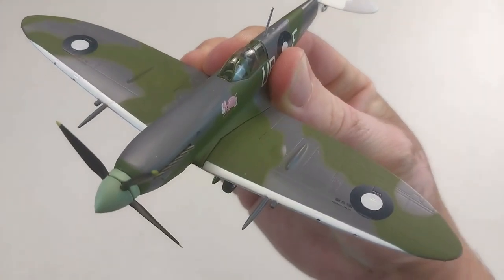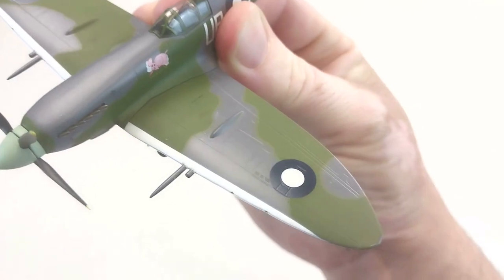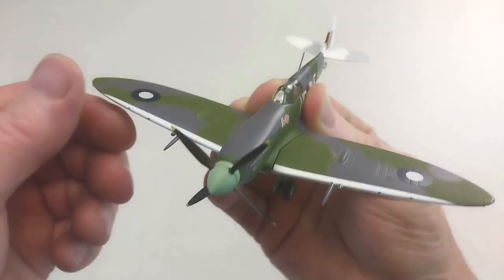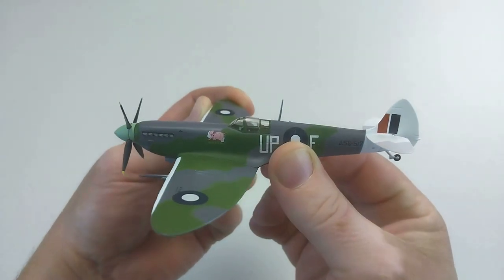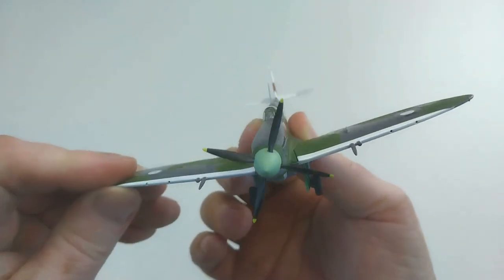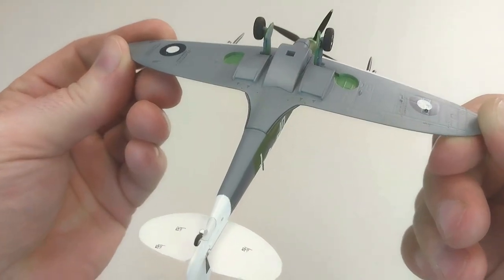I'll have a look at some panel lines here on the wings — it's great detail. I think the detail of it is very good. The actual aircraft itself is very well made. The colorization is very good, all the details on there are excellent. It does come fully assembled.